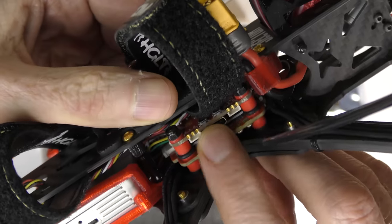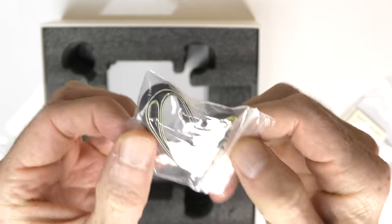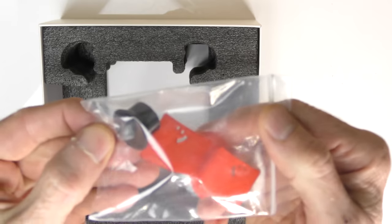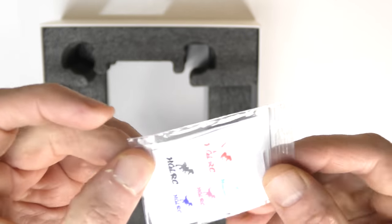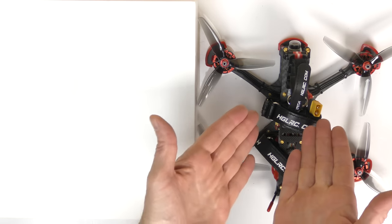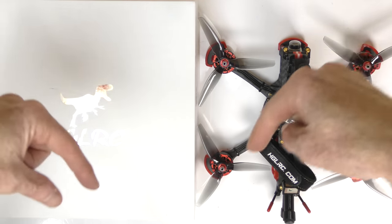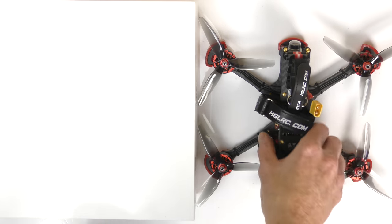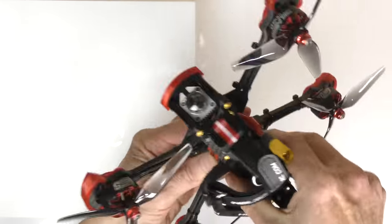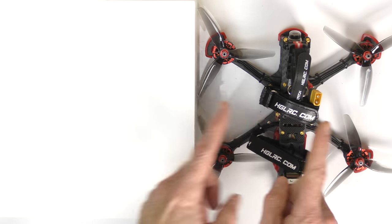You also get some schematics, stickers, instructions for the technical stuff, some protection for the camera, and a document on GPS information. There's my review of the Sector 5 V3 freestyle drone - it's really well built. If you want to know more, post your questions below. To buy it, check it out on the HGLRC site. It would be an awesome Christmas gift - yes, it's expensive because it's all digital and top notch. If you enjoyed this video, please give it a thumbs up. Stay tuned for many more reviews on camera drones as well as FPV drones. Take care, bye!